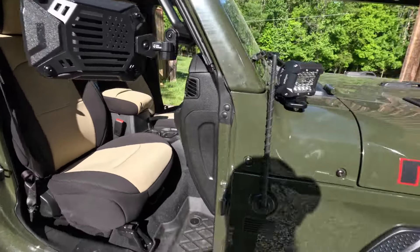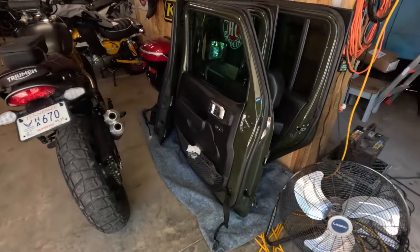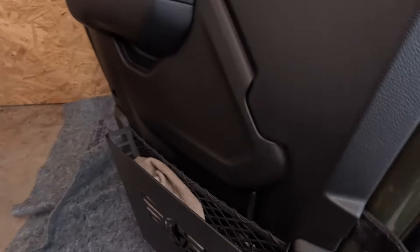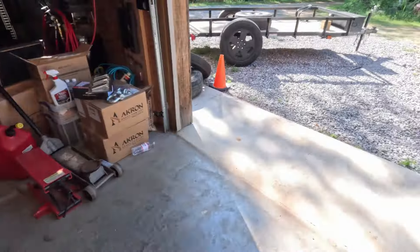Of course, I do have the doors — they're off, sitting here in the garage. The only modification to the doors is these storage panels on the rear doors further back. I didn't do them on the front door because I didn't want to impede on any of the open area.